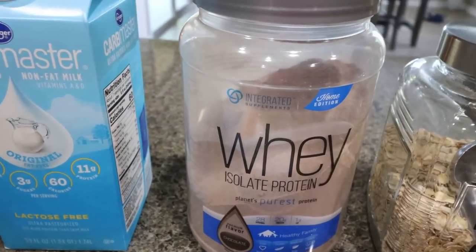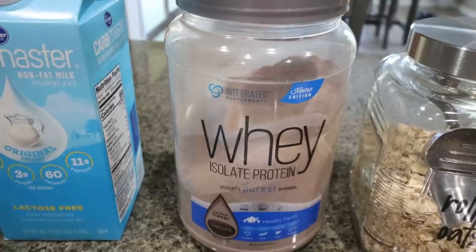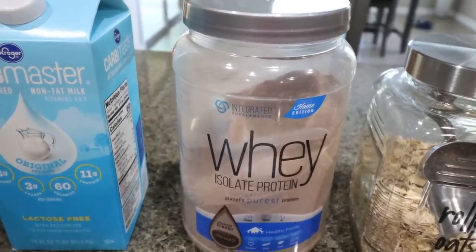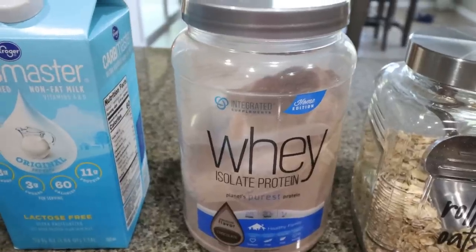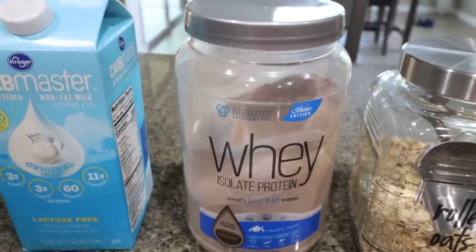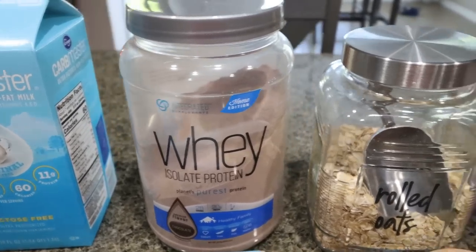You'll also need some chocolate protein powder. I'm going to be using mine from Integrated Nutrition — I'll link it down below. I find this one is really good for baking. The other one I really like is Devotion brownie batter, which is a bit easier to get your hands on. I'll link that for you as well with 10% off.